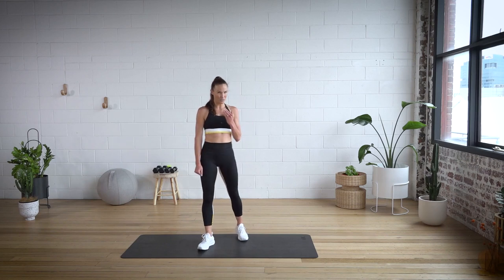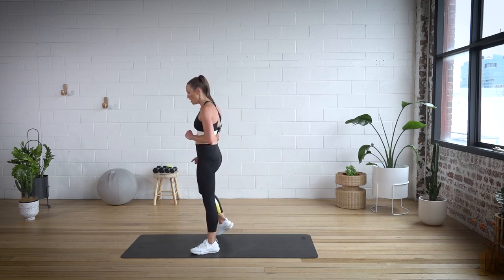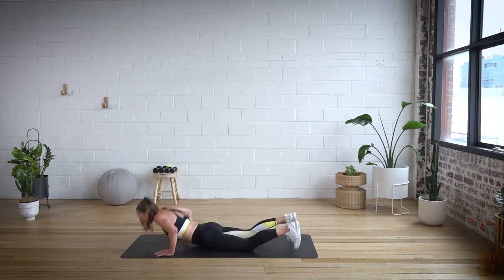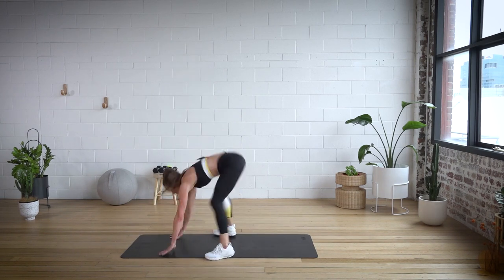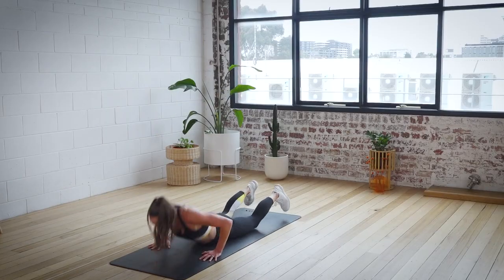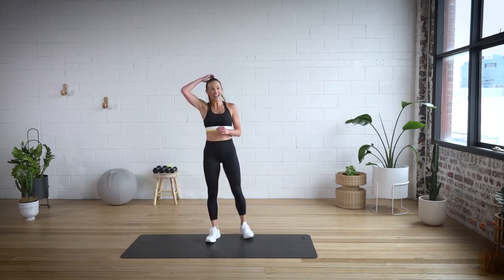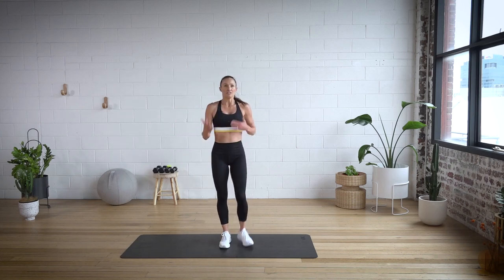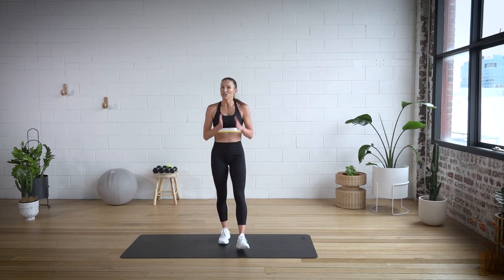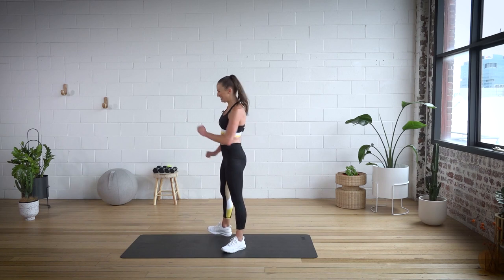Advanced ladies, these are full burpees — are you with me? Everyone else, meet me where you're at. In three, two, and one. So my advanced girls, if you want you can come all the way down, belly on the ground, legs out wide. Hold. Great job. Two more rounds — you have all your options, you can change between as you go. Three, two, and one. Let's go.